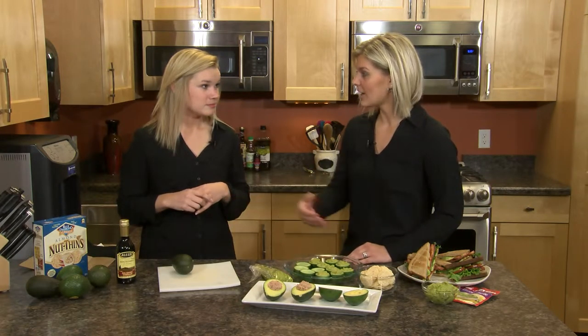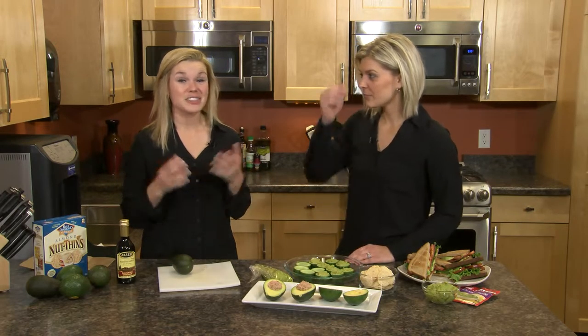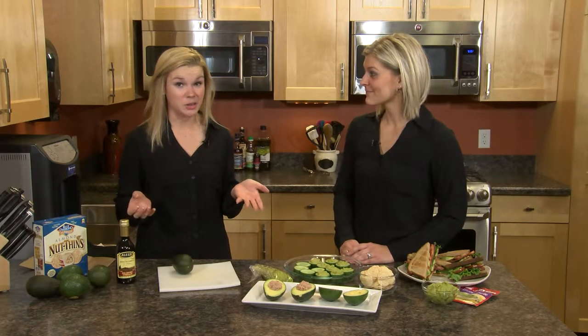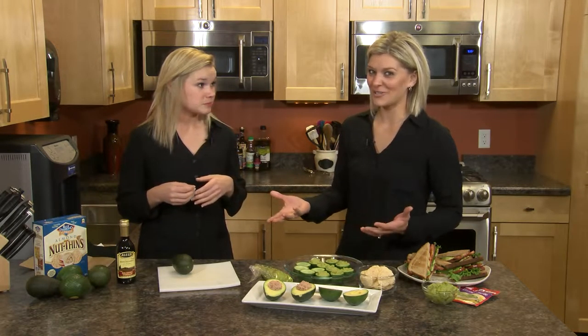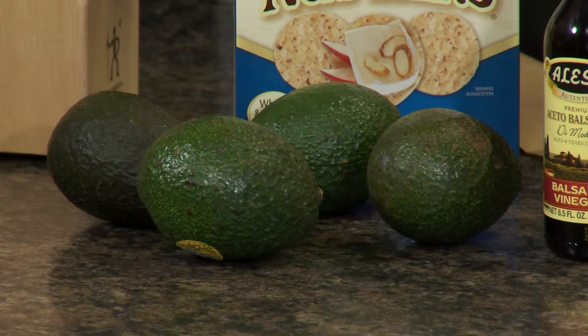You can use them in a lot of different things, but how do you pick them out when you go to the grocery store? The great thing about avocados is that they're always in season, so they're always available. It's a matter of finding a ripe one in the store, which we actually had trouble with today — we didn't find the most ripe ones.